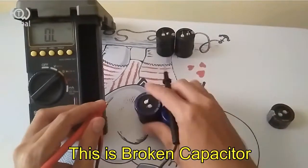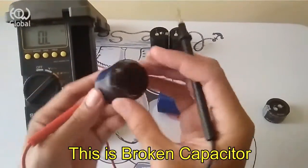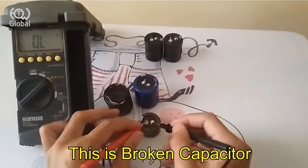Then we will check the broken capacitor. We can check from the capacitor's appearance — like burn marks and the top looks swollen or damaged. Pay attention to the multimeter display when checking a capacitor's polarity.